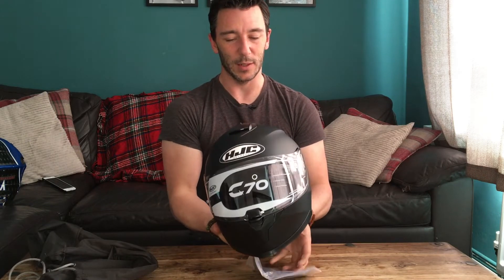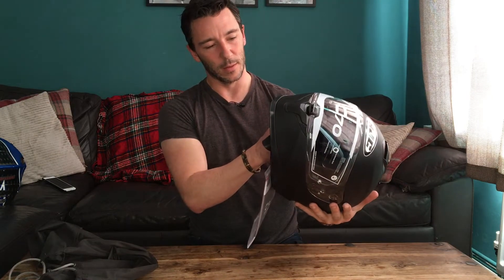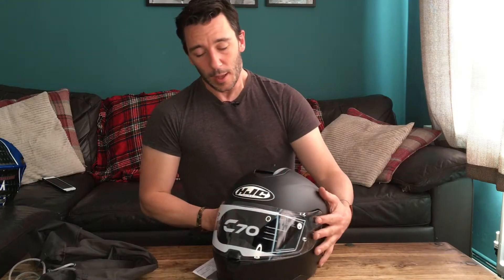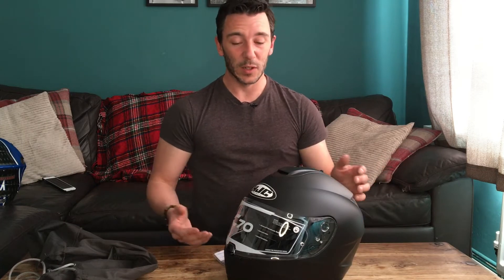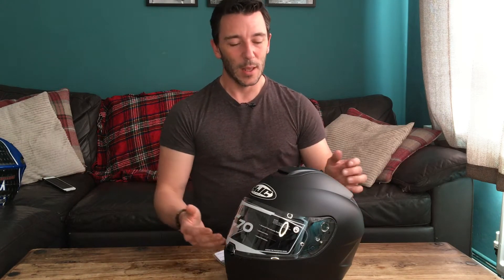Here we go — the HJC C70, and it looks more beautiful in real life than in the pictures. I got it in the matte black. You'll generally get this between 100 and 150 pounds online or at a store — it's always good to try in store so you can try it on. The matte black made this a hundred pound buy, which is all I could really scrape together. My first consideration was safety — the number one thing beneath price.